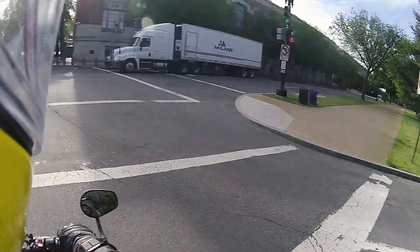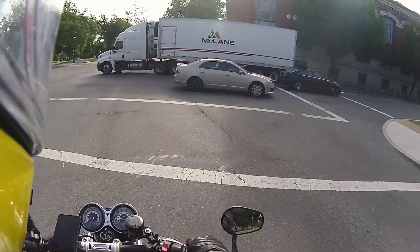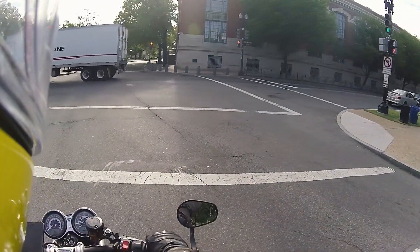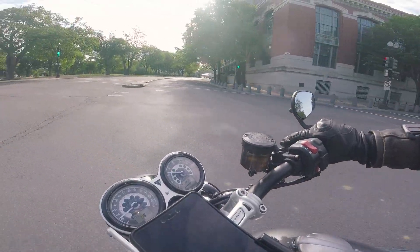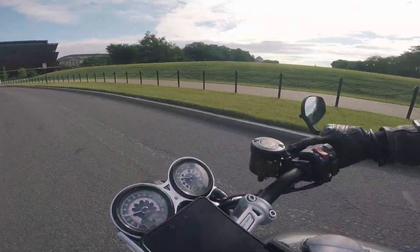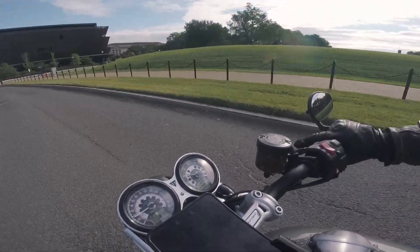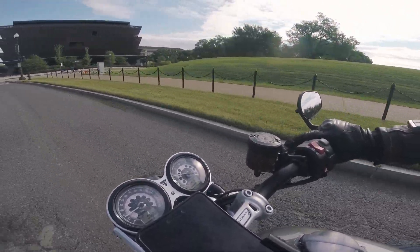So I'm thinking that after this, rain mode will just be relegated to rain, of course, and stop-and-go traffic. I think I'll be able to use road mode almost all of the rest of the time. And most importantly, I'll actually be able to use sport mode on those fun mountain roads where it was meant to be used.